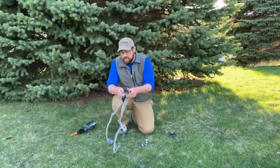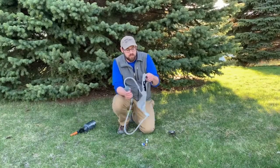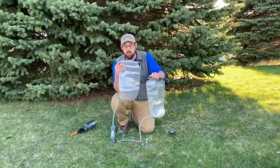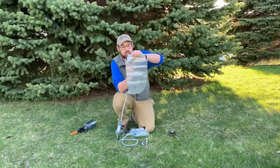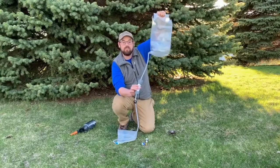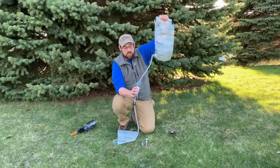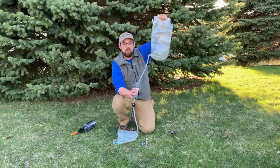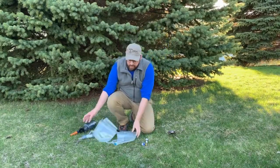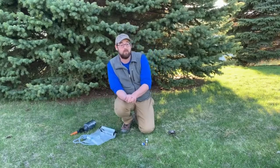My favorite method is using a filter. This is what we call a gravity filter — there are other types with a pump, but this one is great because it doesn't require any extra motion. You've got two reservoirs: one labeled dirty and one labeled clean. Fill the dirty side with water from the stream, then hang it above the clean reservoir and let the water flow down through the filter. Filters come in different sizes based on microns — I recommend 0.4 micron or smaller to filter out all the critters that'll make you sick. The water flows through into the clean reservoir and you pour it into your water bottle. It's fast, it's light, and it doesn't change the flavor of the water.